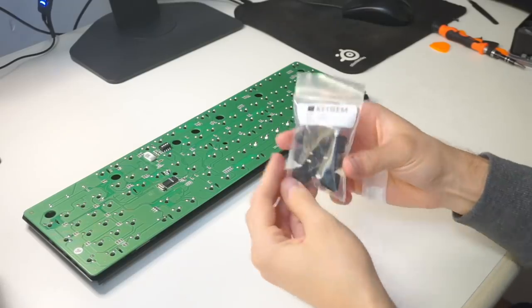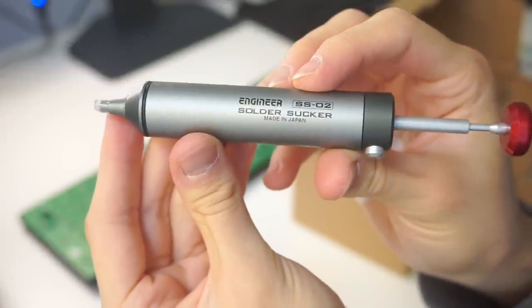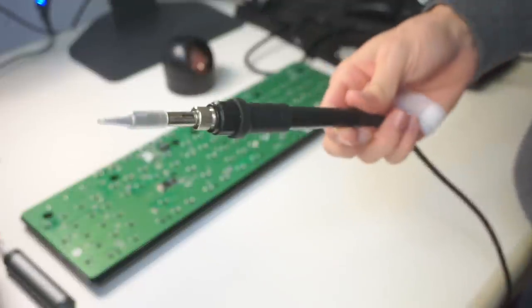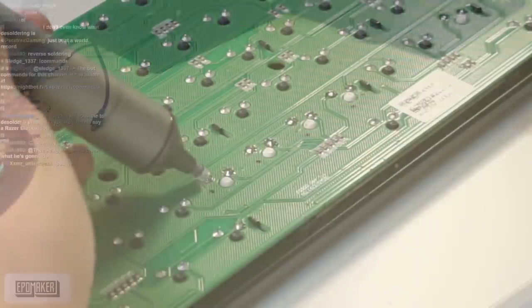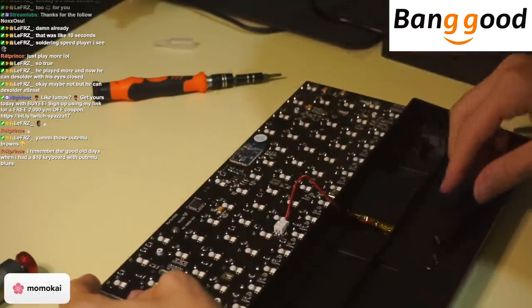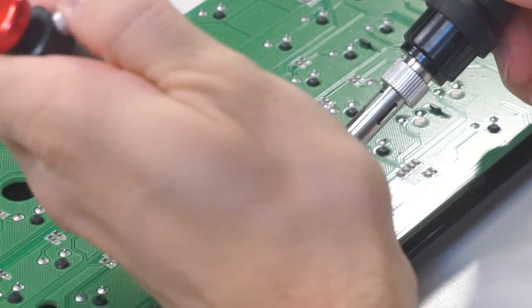I got some classic Cherry MX Blacks from KeyGem — not a sponsor by the way, I wish they were. I did get this nice solder sucker from Japan, the Engineer SS-02, but you don't need anything too fancy to do keyboard stuff generally speaking. Everything else including the soldering kit was pretty inexpensive and readily available on Amazon. Before getting my hands on this Leopold, I needed a bit of practice, so I asked Banggood if they could send me an RK61 with Outemu Browns just so I could practice soldering live on Twitch. They were kind enough to send one my way, so big shoutout to them.